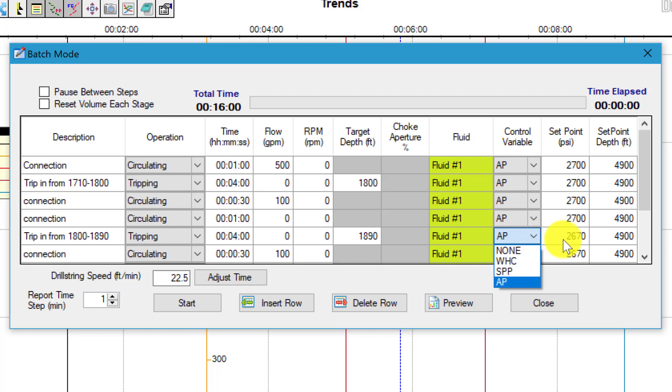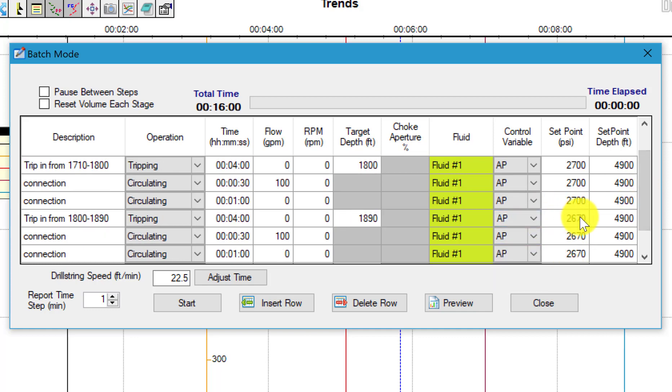We can also choose to hold well head control or do stump high pressure control instead of holding anchor point. But for this case I've decided to go with anchor point pressure.